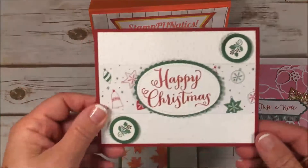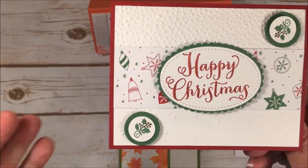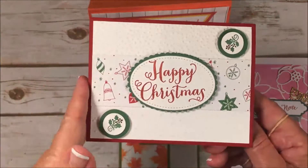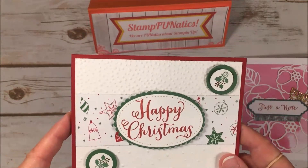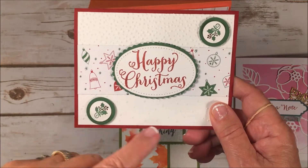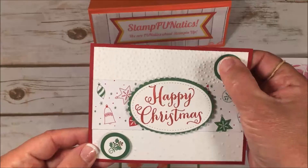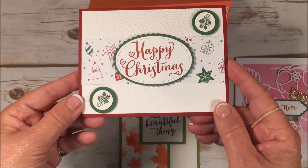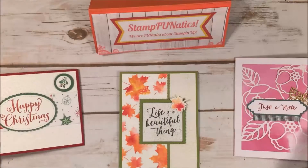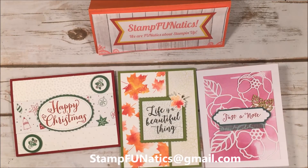The last card is the 'Oh What Fun' set, which carried over from last year, so some of you might already have it. We're going to make a nice Christmas card using that, because starting in August I do one Christmas card per month until December. This way we can get a lot of our cards done in advance, and a lot of my people that come to class like that idea.